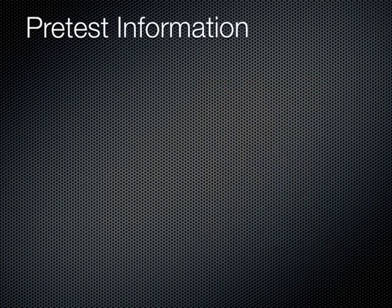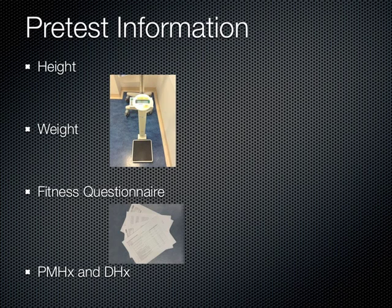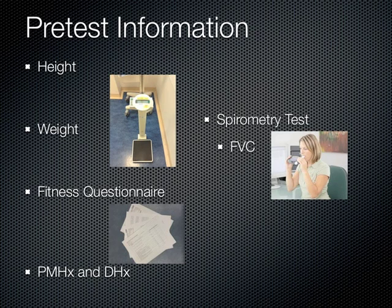Before beginning the actual test, the exercise physiologist measures the patient's height and weight, asks the patient to fill out a physical activity questionnaire, and records the patient's medical and drug history. The physiologist then uses a spirometry test to determine the patient's forced vital capacity and forced expiratory volume in one second.